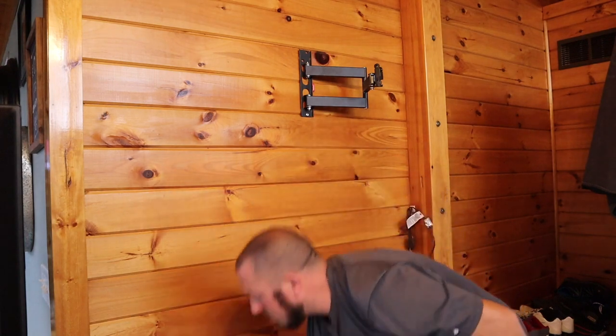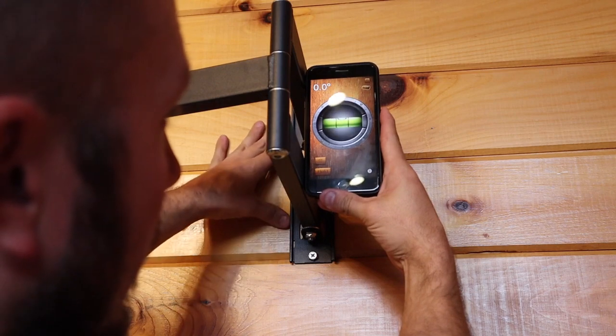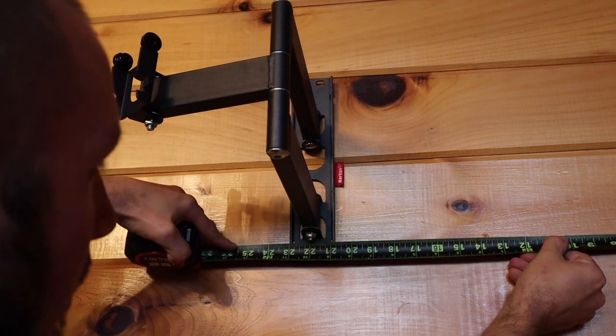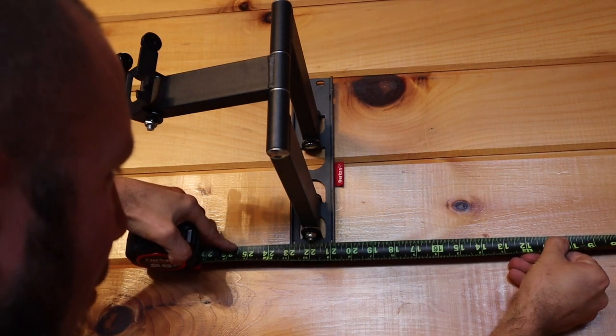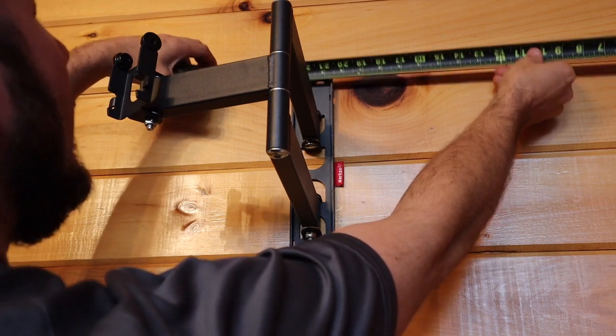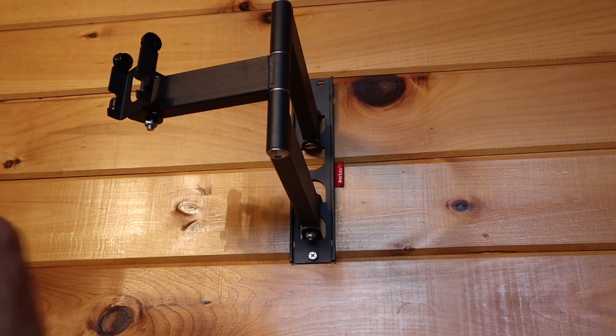I've got it snug and now we can level it. I'm going to use a level on my phone just because a lot of people don't have levels — you can use an app on your phone. Measuring off this bracket to verify accuracy, going from our wall over to the bracket it's 20 and 13/16 inches, and the top comes in the same. That's within a 32nd of an inch — so in a pinch when you don't have a level, that phone app will get you darn close.